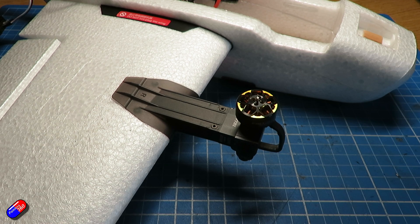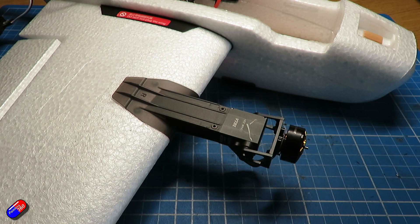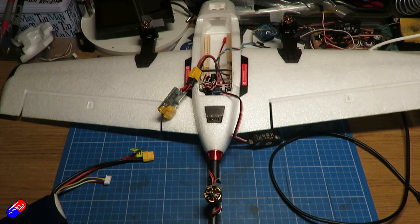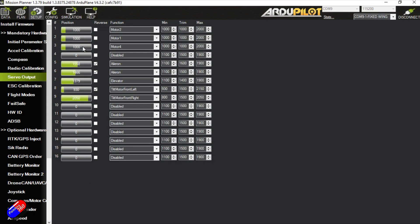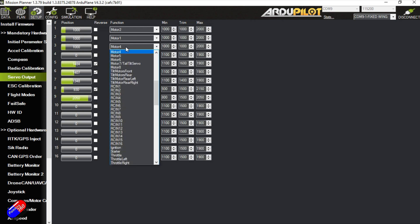The next step is to test that all the motors are running and running in the right direction. The key thing is to have the two front props moving in a counter-rotating direction. However, I did find a massive problem with this - I was really struggling to get this part to work until I made one change: I changed output 3 or servo output 3 to be motor 4. This is a change from what I was reading everywhere else. My big tip is to change that back motor to motor 4 in the servo outputs and you're good to go.